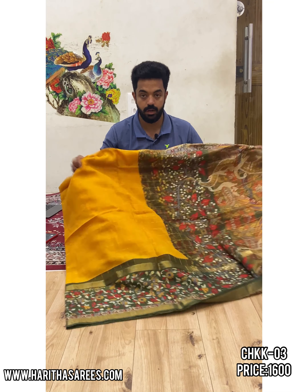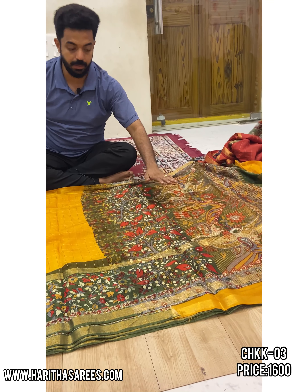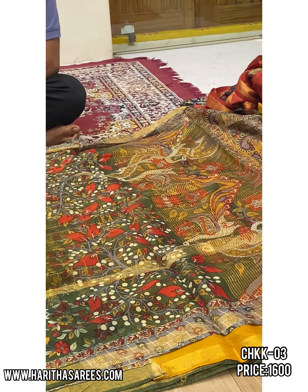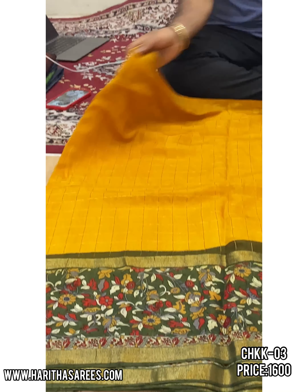This is floral. If you look at it, it is colored. This is colored border and this is floral border.